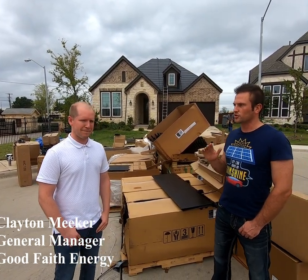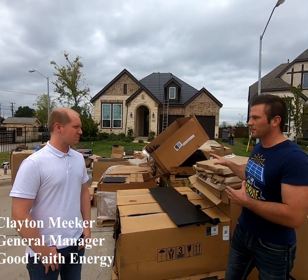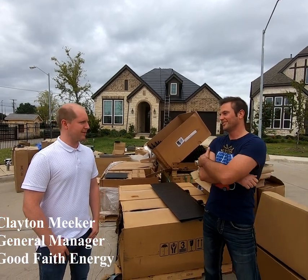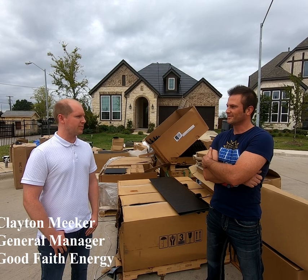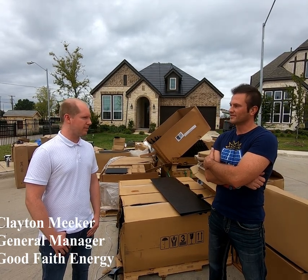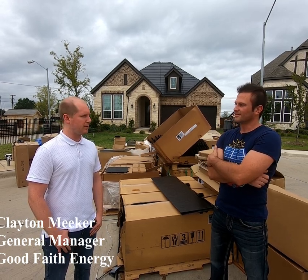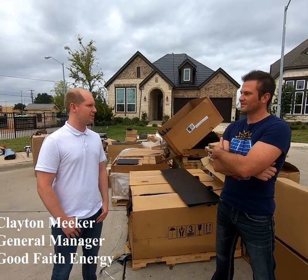You guys have done traditional solar panels on the roof too, where you just mount them on the brackets. How does this compare to that kind of build? Totally different — not even in the same ballpark. We use a different crew. This is more of a roofing job than a solar job. It's a different skill set, different equipment. It's a totally different ballgame when it comes to install, but a new challenge for us and a huge market for it.